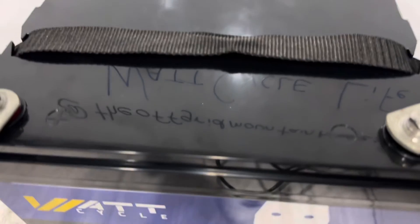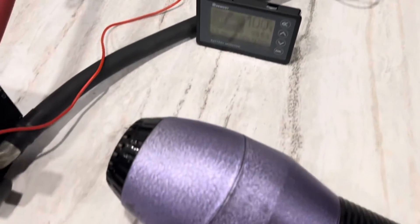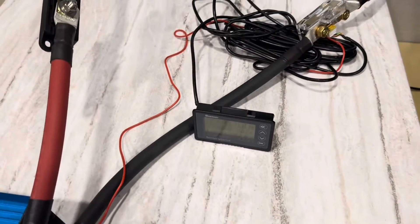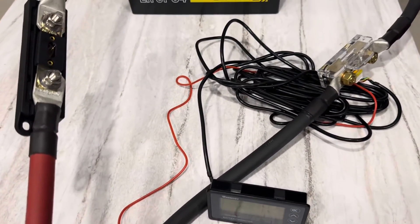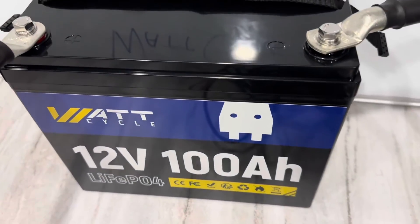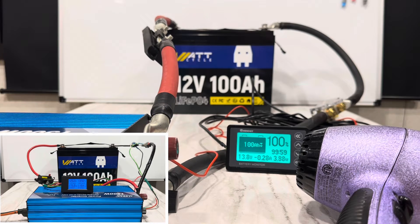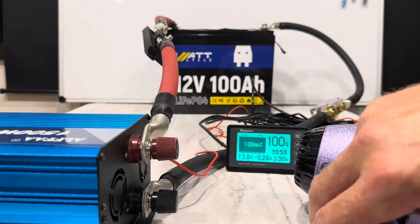Now it's time for the full power pull. 4-AWG Windy Nation cable, Renogy shunt coming down to the resistive load. Going to pull 125 to 130 amps for 10 minutes and see if that BMS holds up to its claims. I'm going to go ahead and turn the inverter on — the battery is fully charged. We'll see the shunt light up indicating I am discharging from the battery. 10 minutes starting now.